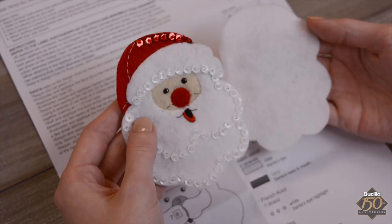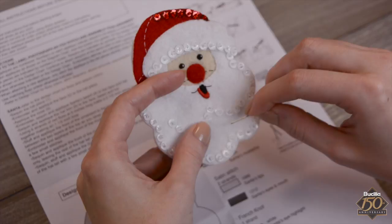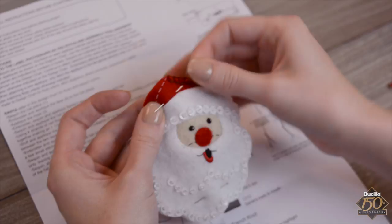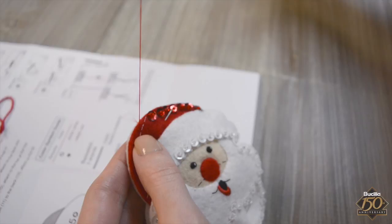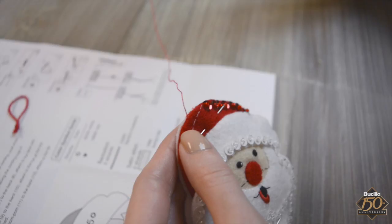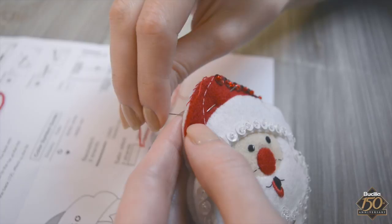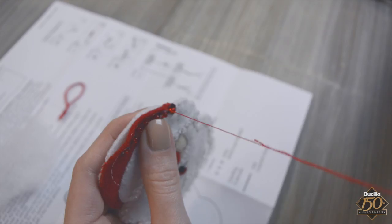Matching edges, secure the front to the back using a couple of straight pins. Repeat the applique stitch using a single strand of floss around the edges, making sure to use red floss around the red hat and white floss around the white beard. Leave a small opening at the top of Santa's hat large enough to insert polyester fiberfill and the twisted red cord hanger.